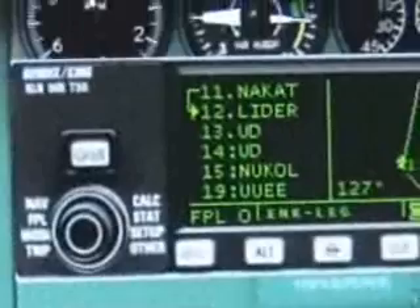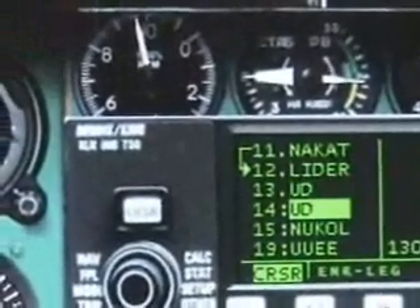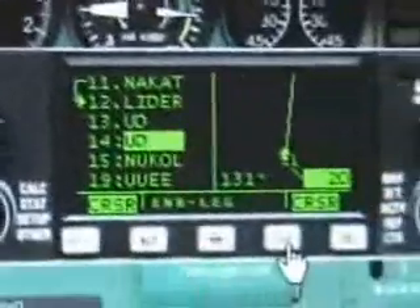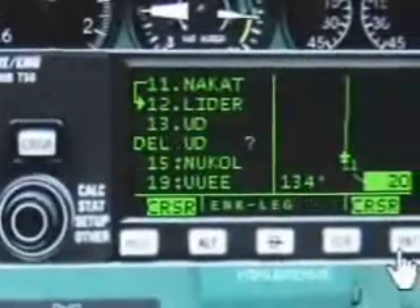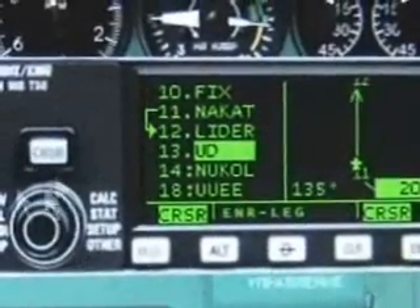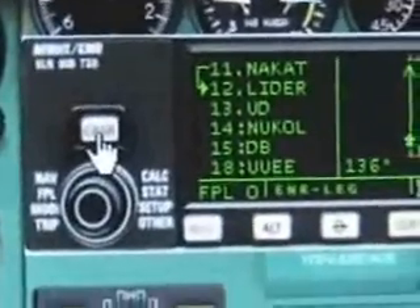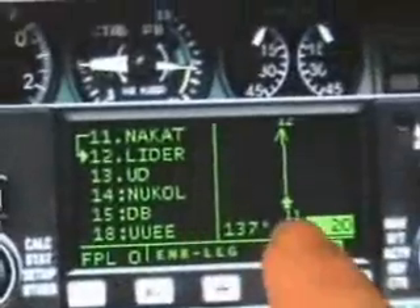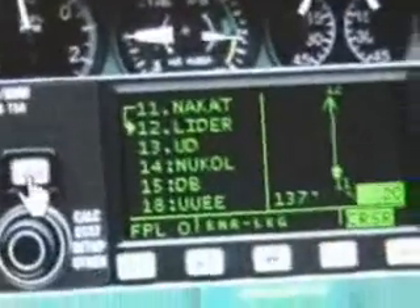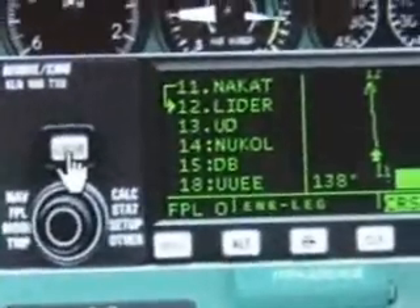We have two waypoints that are the same — we do need to do something about this. I'm going to use the clear button right there. Hit enter once when it says delete question mark, and there it goes. So now you no longer have a duplicate entry and are continuing along. If you do have a duplicate entry, the GPS will sometimes try to double back to fly the waypoint again, so you will end up with a bit of a holding pattern, which is a problem when you are not cleared for that.